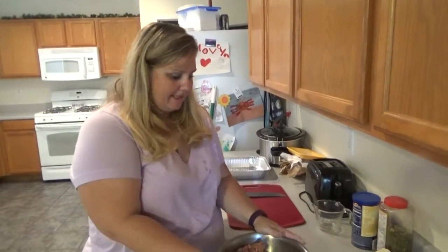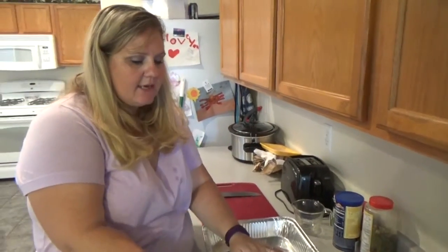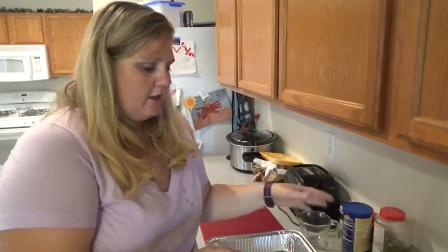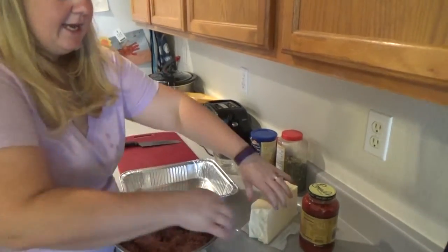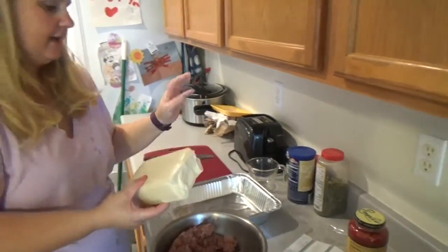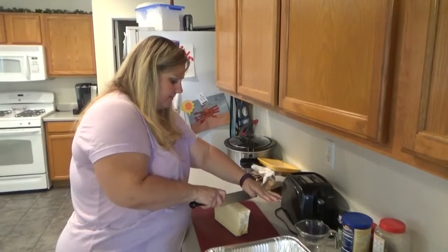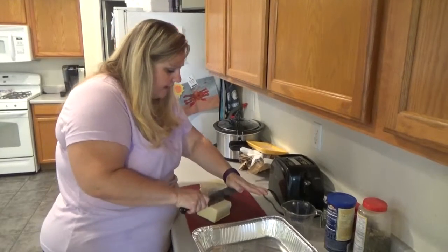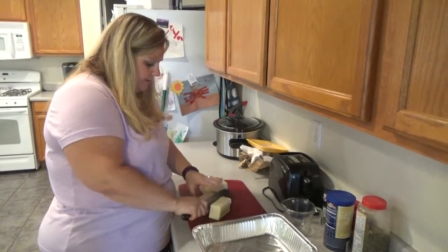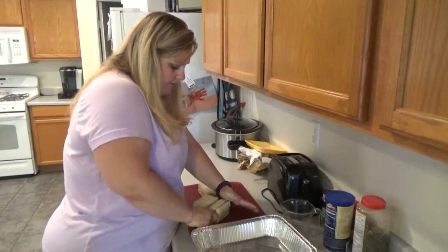Now that we've got this all mixed up, we can get it prepared to go into the pan. This is stuffed meatloaf, so we're choosing mozzarella. Our mozzarella right now is less than one gram of carbohydrate, so we just go ahead and use the whole thing. I kind of like to just chop it into a little bit smaller pieces so that the cheese can melt fast with your meatloaf.